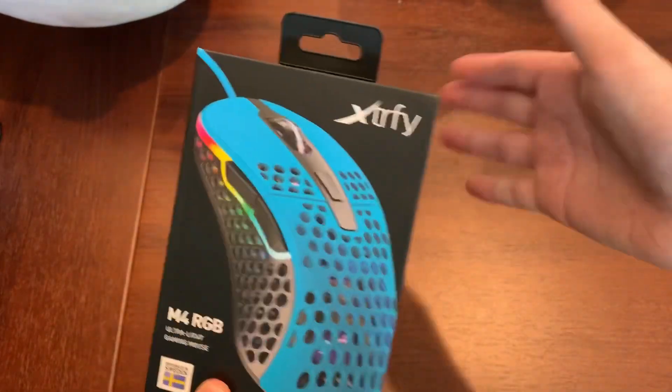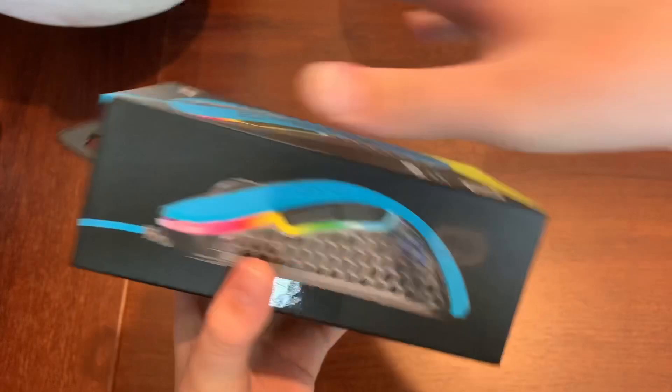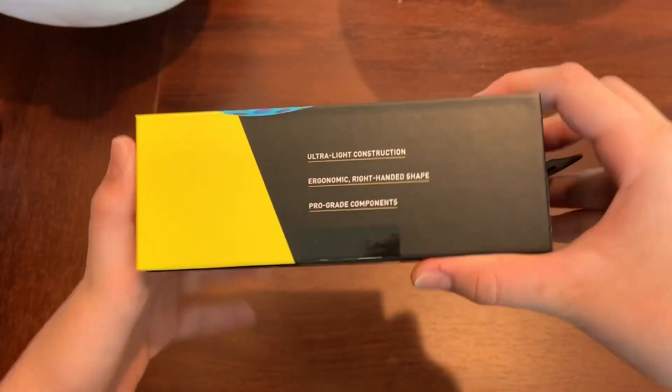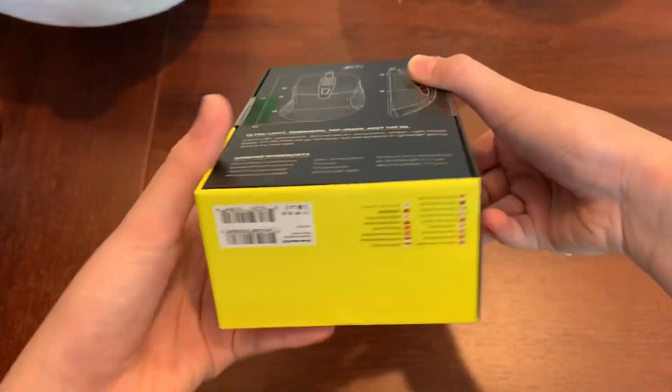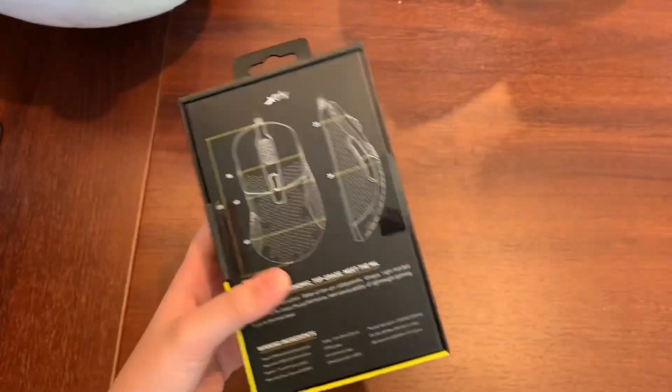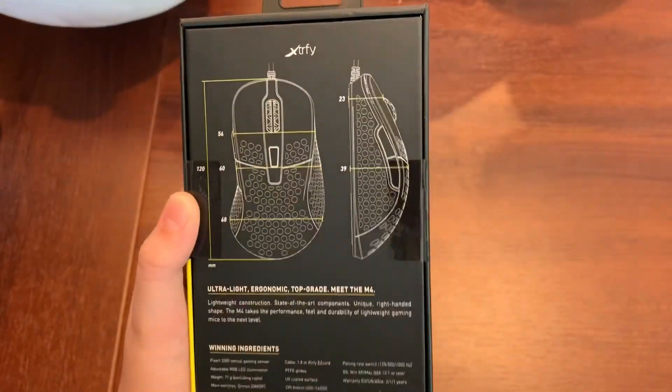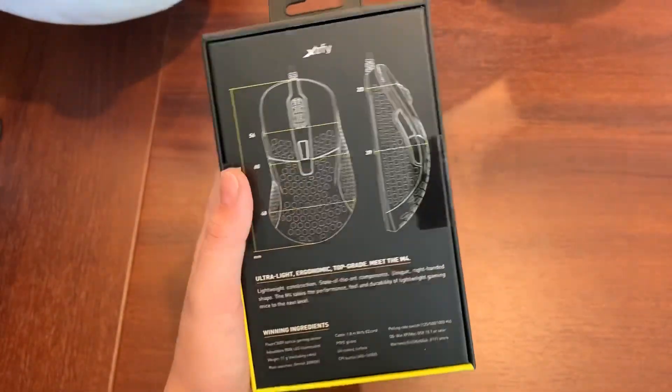The box already — the presentation is nice, matte box, shows you the side. I got the Miami blue color, designed in Sweden. I purchased this off of Amazon for $65, free shipping. So $65 — I'll be the judge of if it's a good mouse.